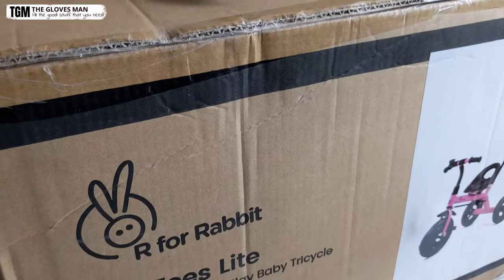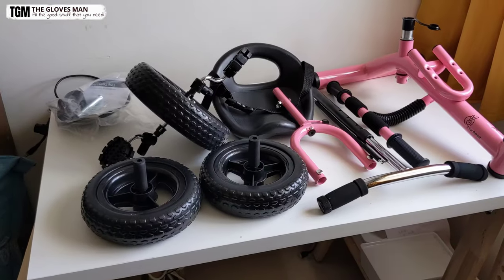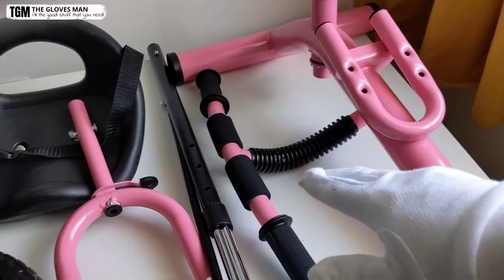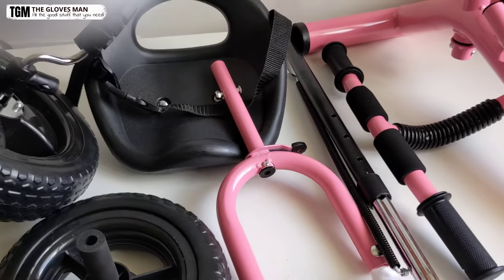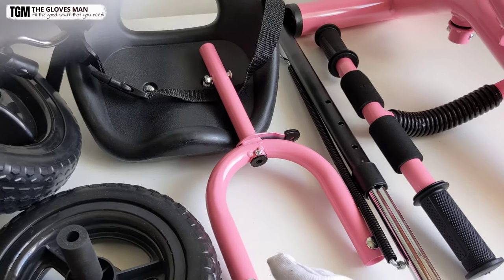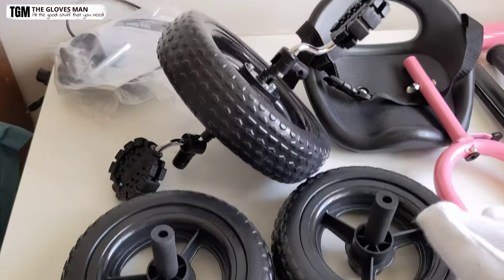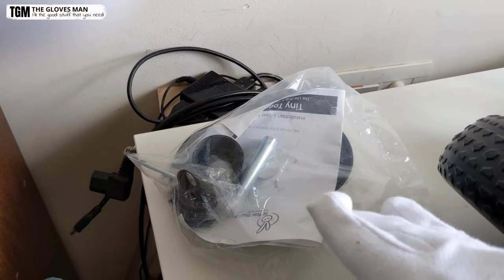So let's quickly unbox this and see what we've got inside. These are the different items we got in the box. This one is the mainframe of the cycle. Then we've got the handlebar. This is the parental control bar along with an attachment that will sit under the frame, and here we have the front fork to which the wheels will be connected. This is the seat with the safety harness. And then these are the three wheels — the one with the pedals is the front wheel.